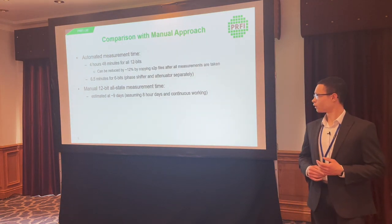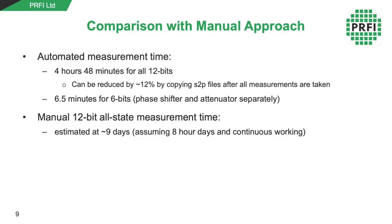We ran this setup several times and the average measurement time is about 4 hours 48 minutes, which can be reduced by about 12% by moving the S-parameter copying stage to afterwards — down to about 4 hours 13 minutes. When measuring each board separately, it was about six and a half minutes per board for 64 states each. By comparison, doing this manually — one minute per measurement to set the control bits, perform the measurement, save the files, and check for mistakes — would take about nine days. So it's definitely a big time saving, as you'd expect.